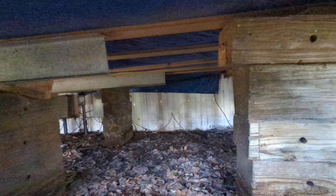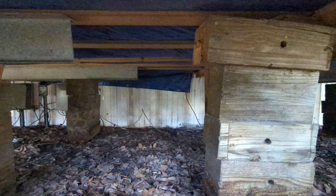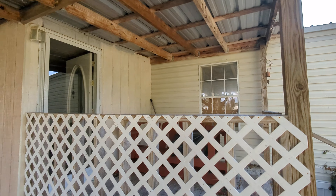I can move the lattice — you can see they don't even go all the way down. This gap on this side is still part of what we call the addition, the master bedroom area. And then you've also got this porch deck.